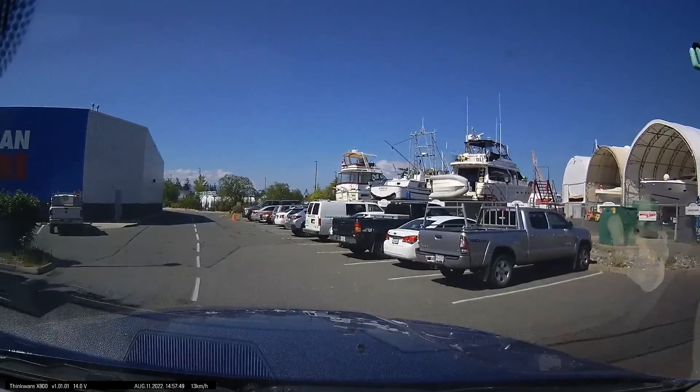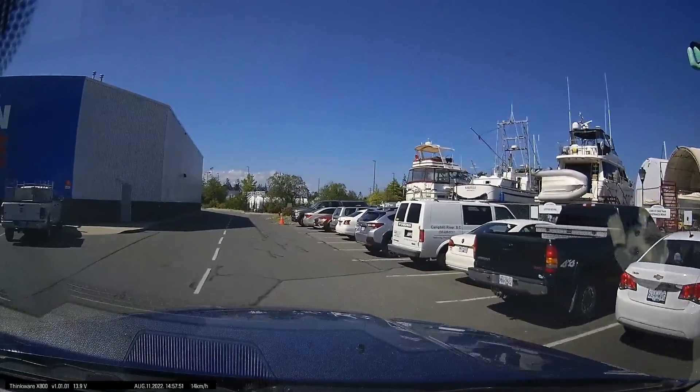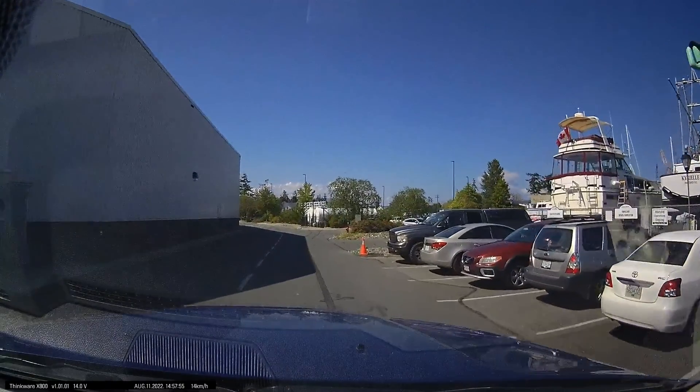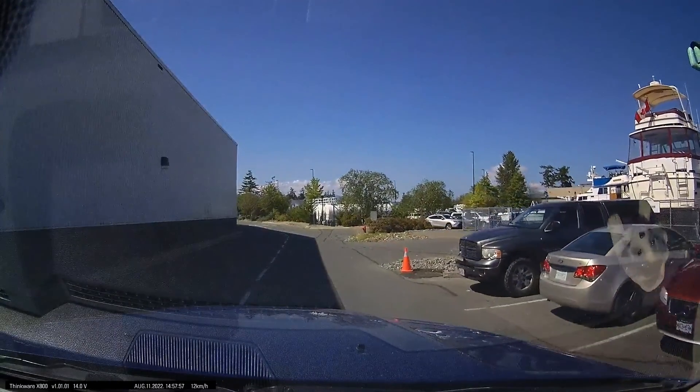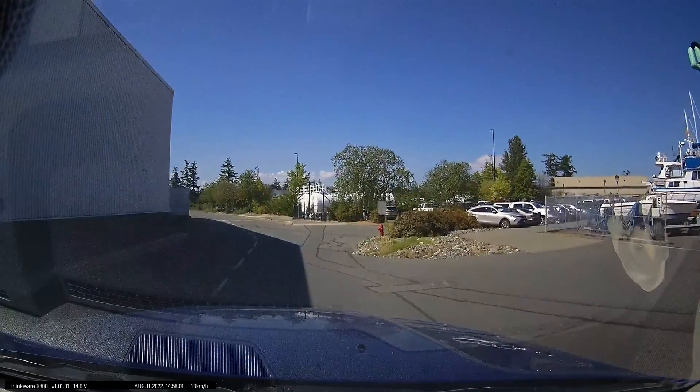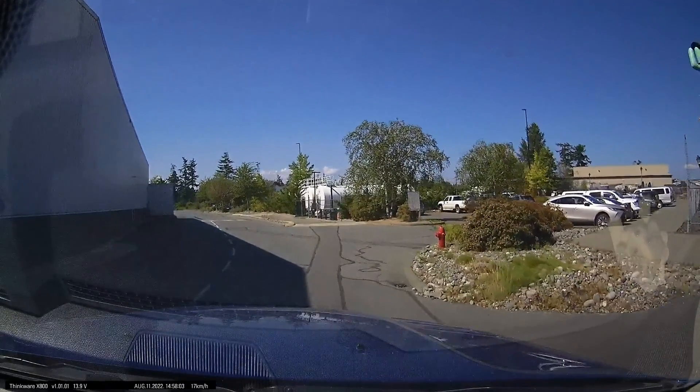Here's a test of the sound pickup — just Ann and I talking. Ann's voice is going to be louder because she's closer to the camera. Ann is my wife, by the way.